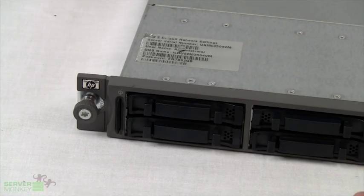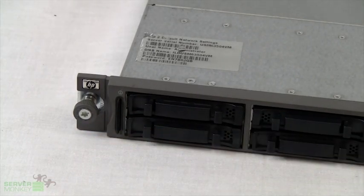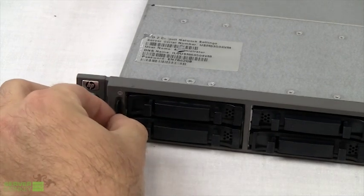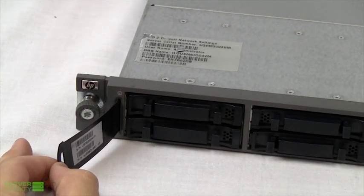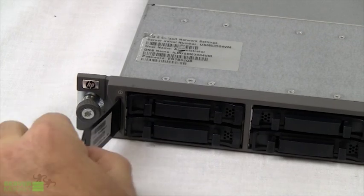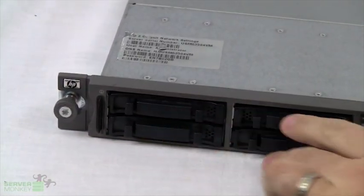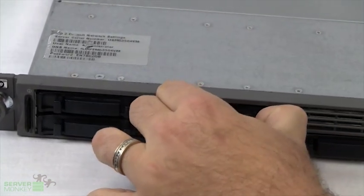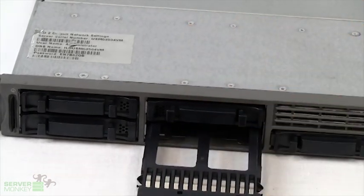Looking at the front of the HP DL360G5, you'll notice there are a lot of different features on the front panel. Starting on the left, this tag right here can pull out, where you'll see the serial number and a service tag for this particular unit. Scrolling through the front, you'll see the hard drive closeouts — these are simple caddies inserted in the server to control the airflow.